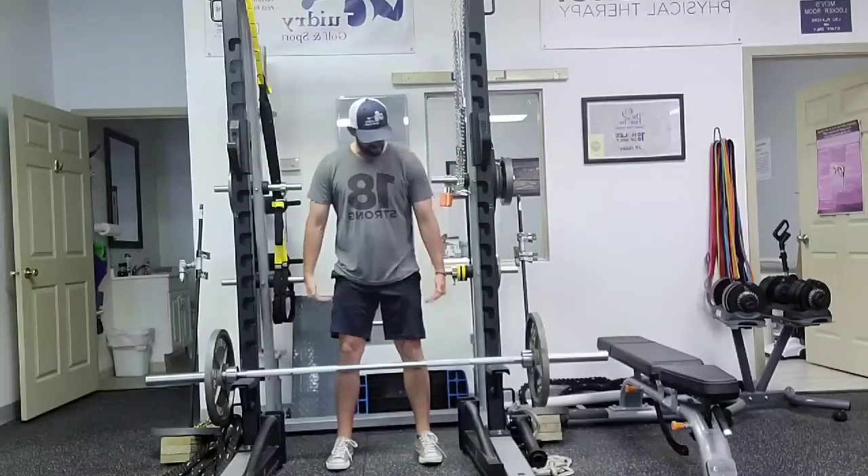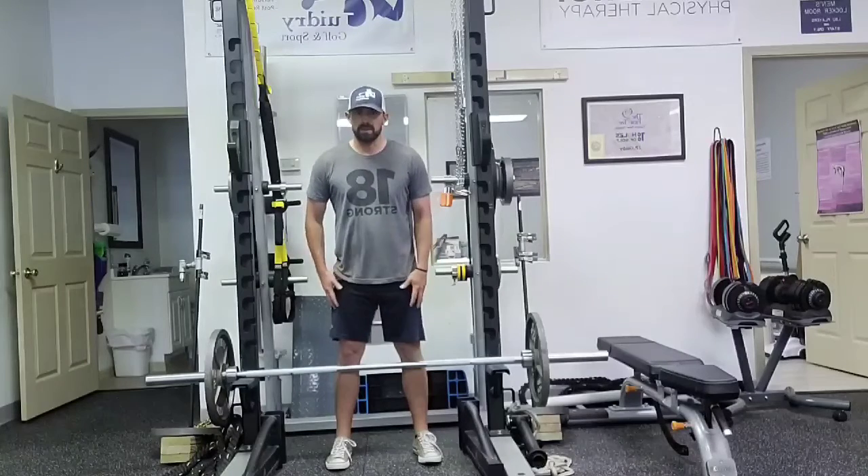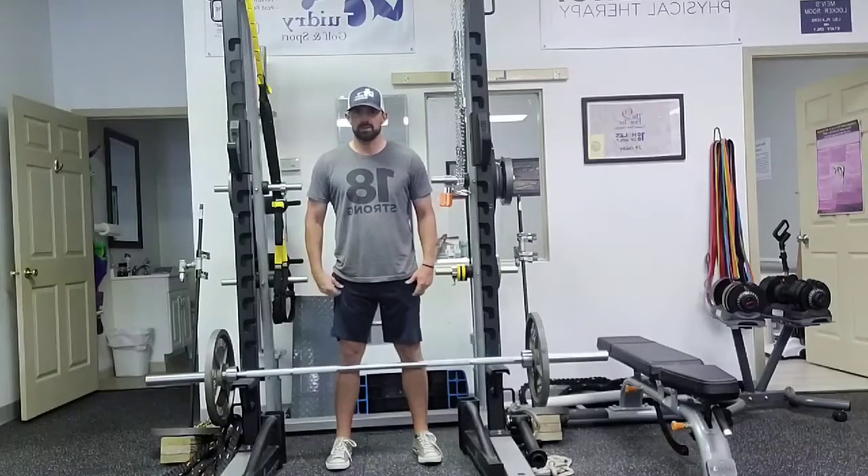You're going to set this up a little higher than what we do off the ground. We're going to be moving this like a deadlift, so everything's going to be the same — we're just going to be shortening the range of motion.